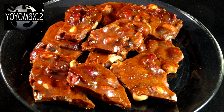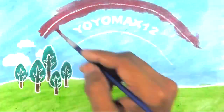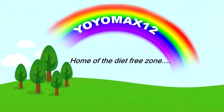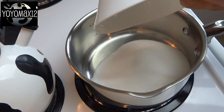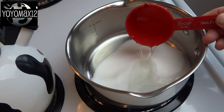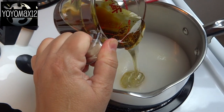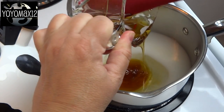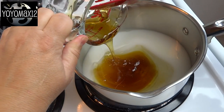Delicious bacon and nut brittle. Hello everyone, starting off with a medium-sized saucepan and one and a half cups of white sugar. Add to that one half cup of water and then three quarters of a cup of light corn syrup. I was out of light corn syrup so I used dark corn syrup instead, but it doesn't really make a whole lot of difference.